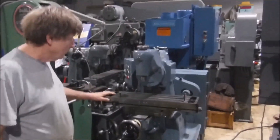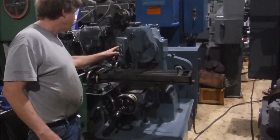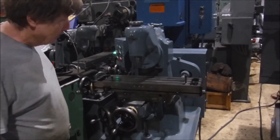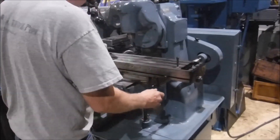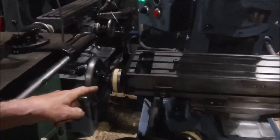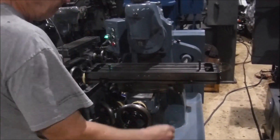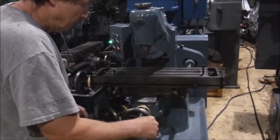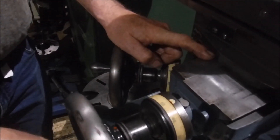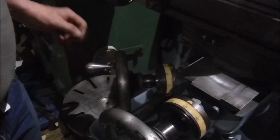We got this little Hardinge horizontal-vertical mill here. It's got the horizontal arbor support bar. It's got a power feed — you can see it turning right there on the dial. This little thing here, you trip it — bump into this or this — and it shuts off. Got really easy-to-see big dials on here, and the machines are really tight. Up and down is pretty tight.